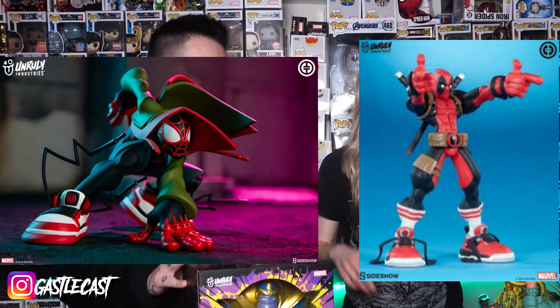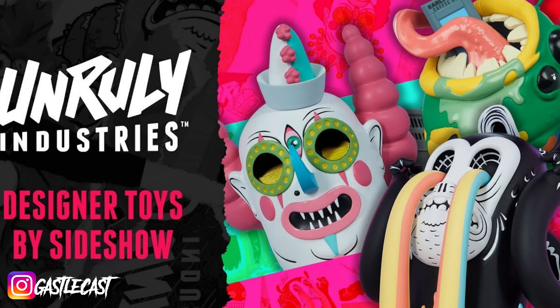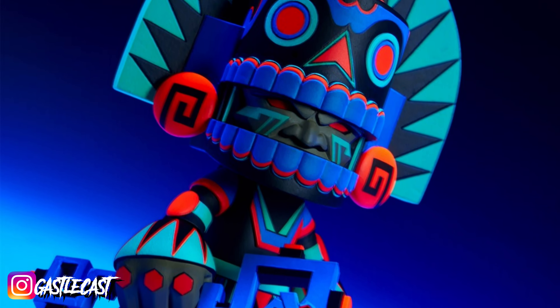Unruly Industries also makes a bunch of other Marvel characters like Deadpool and Miles Morales. I love the art style of Unruly Industries. They make a bunch of cartoon-esque kind of characters, and they have some characters that are very brightly colored and really cool looking under a black light. I really like what they're doing, but this is the very first piece I've received from Unruly Industries and I cannot wait to see what he's like outside the box.